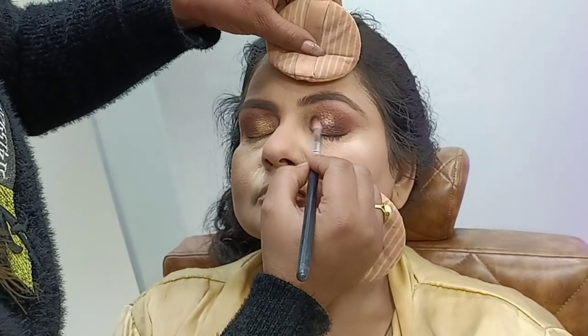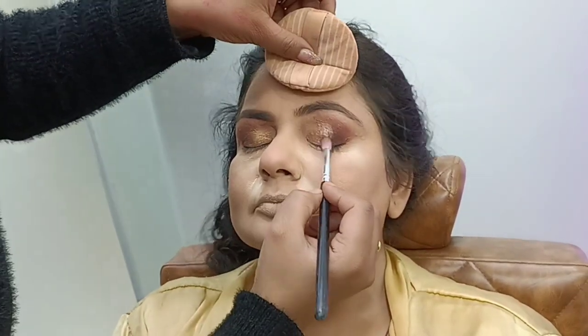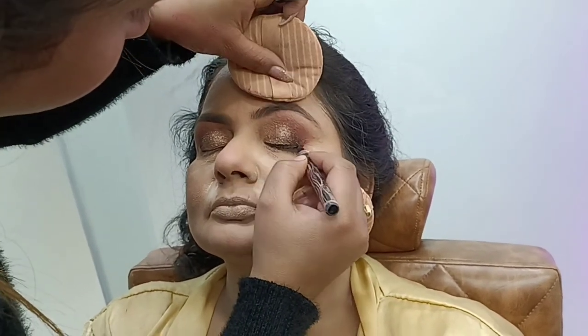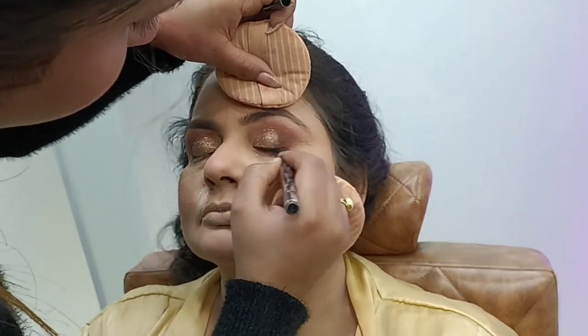I will add a little bit of glittery look and apply a little bit of glitter. Then I will use liner and stretch the liner.